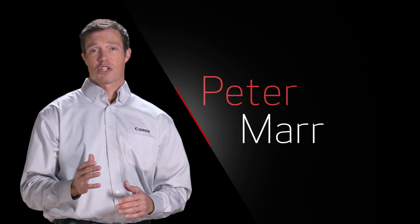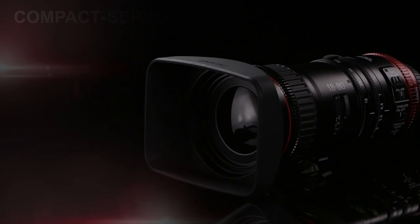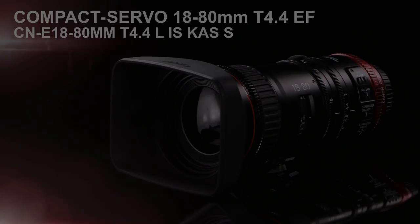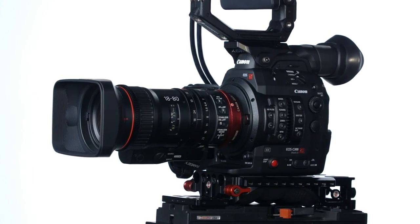Hi, I'm Peter Marr, Pro Market Specialist for Canon USA. Last year, we introduced the Canon CNE 18-80 T4.4 Compact Servo Cinema Zoom Lens, which was the start of a new lens family from Canon — the Canon Compact Servo Cinema Zoom Lens series.